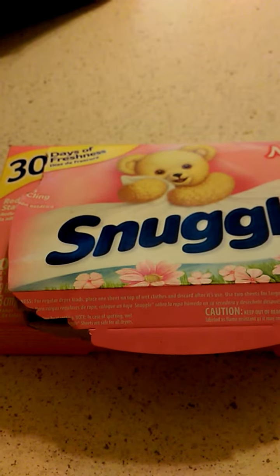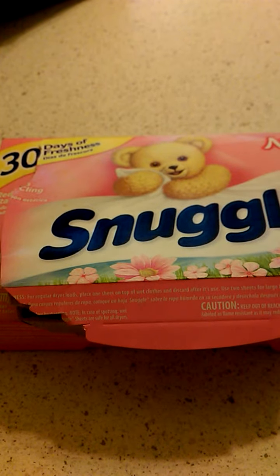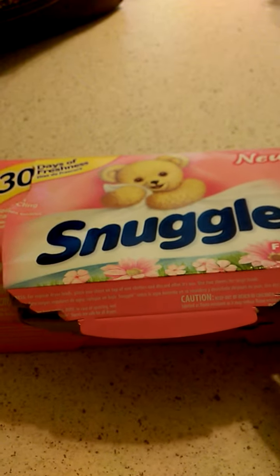They reduce the cling so that my clothes don't have that static cling to them. Snuggle's just a great product. I've used it for years. I haven't ever really used the dryer sheets until now and I really do like these.